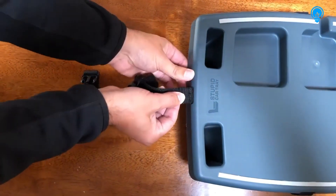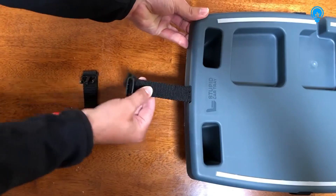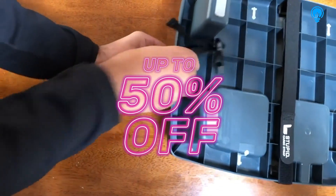You can install it from the front by pushing it through the open slot on the back of the tray and pulling tight. You can also install it through the back.